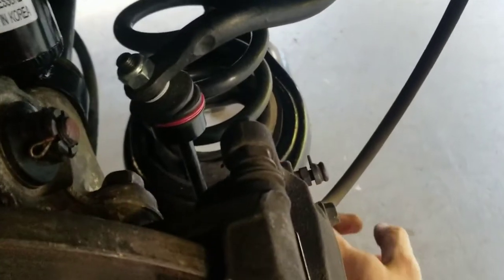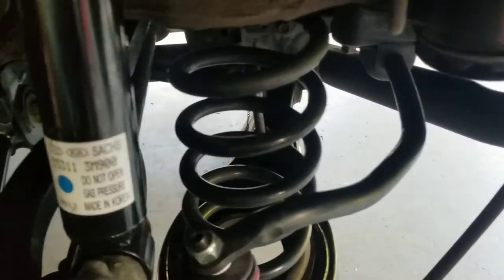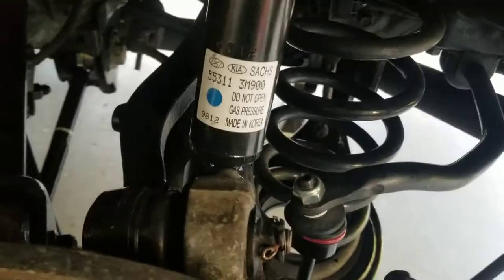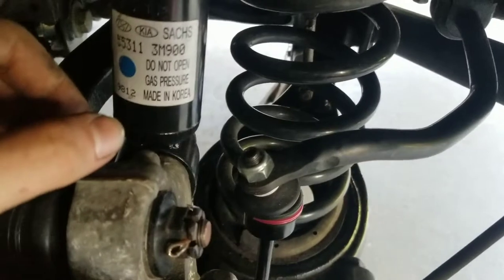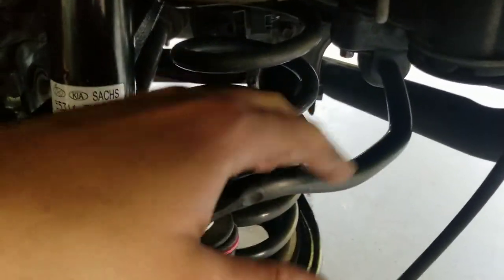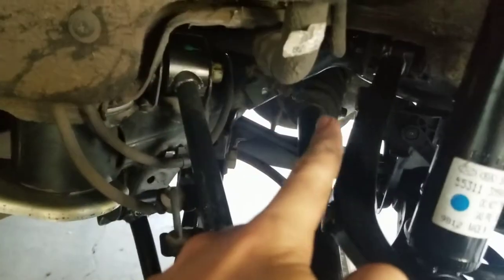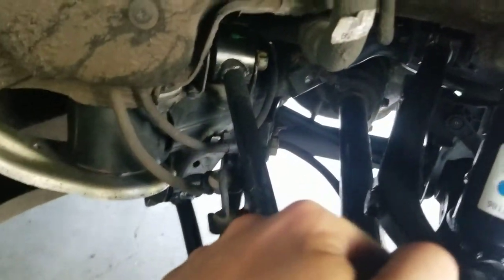Actually every arm except the lower control arm is brand new. I did order the lower control arm but they sent me the wrong one. This one actually seemed like it was still in good condition, and all the other arms are a little worn, but I went ahead and reused the bottom control arms. Like I said, the bushings seem fine.